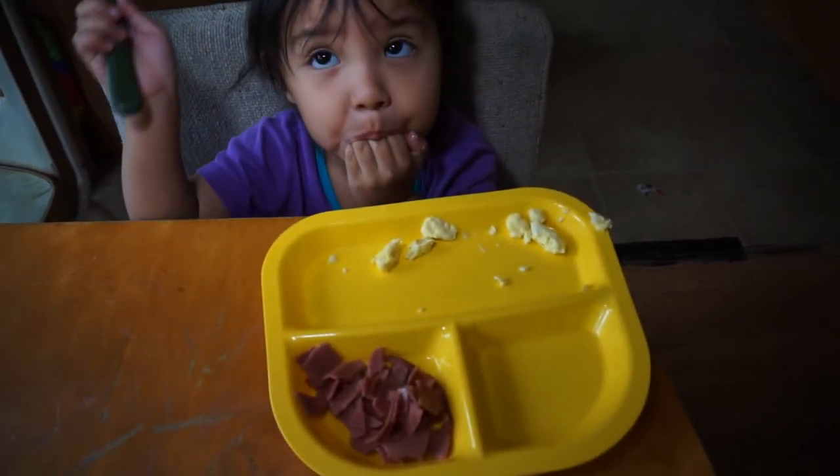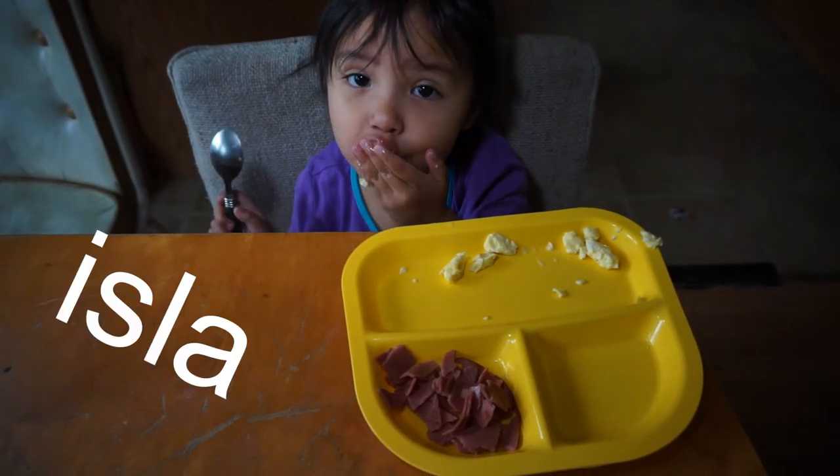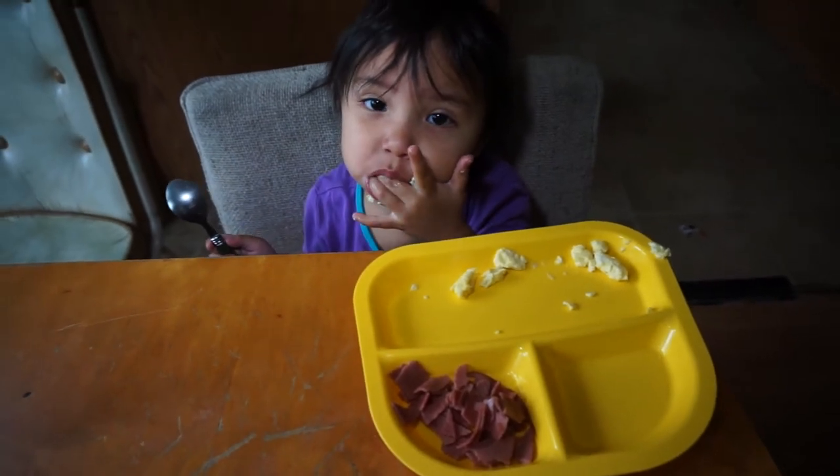I like eating breakfast. Everybody left to go garage sailing.